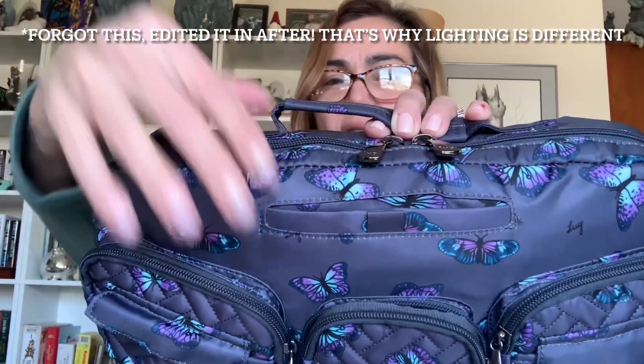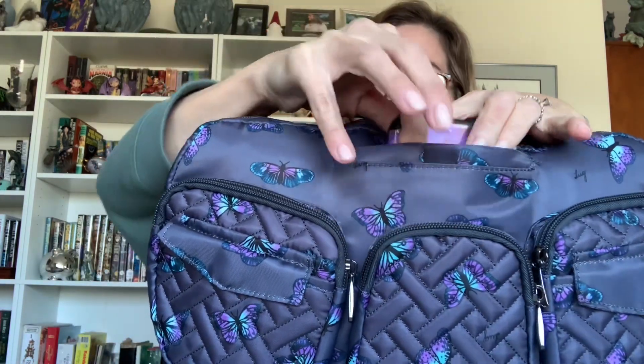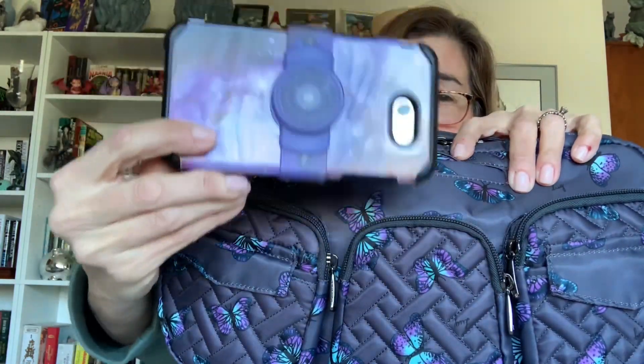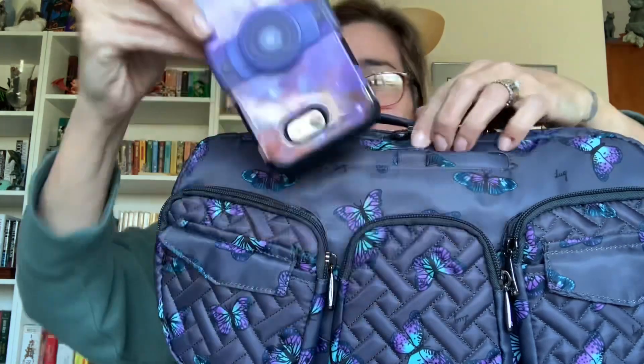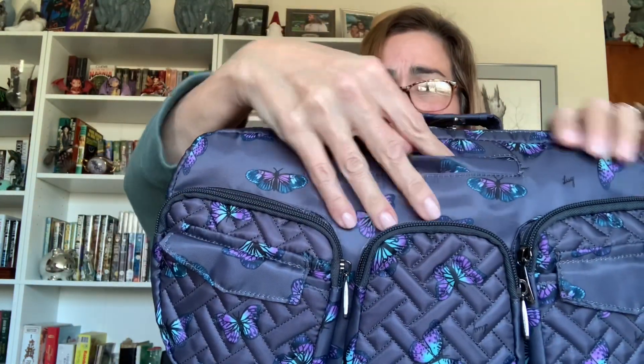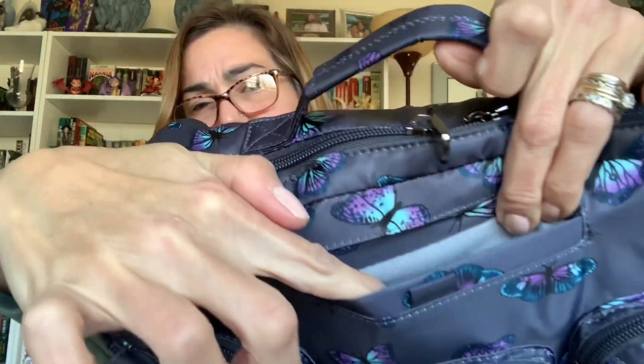Then of course you have the signature cell phone pocket. I will say when it's packed as stuffed as I have it right now, it makes for a bit of a tighter fit. But this is my sample foam which is as big as my iPhone XR. I did find my pop socket attachment — so you can see that even with the pop socket it does fit, the magnetic closure goes over it, and it is nicely lined.